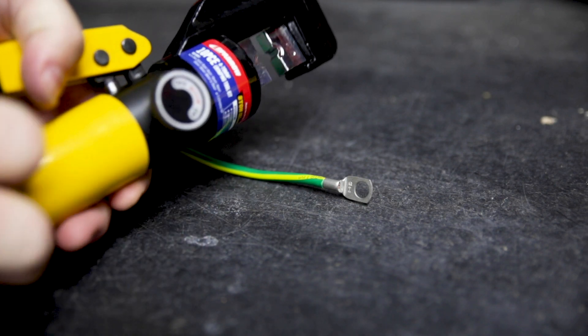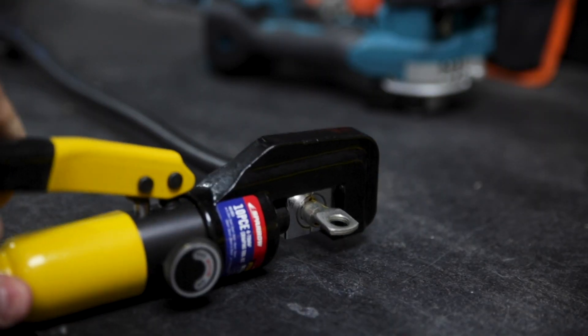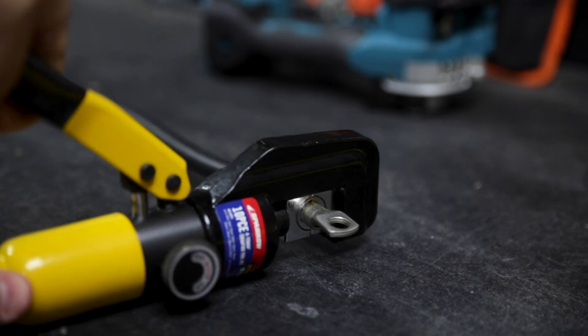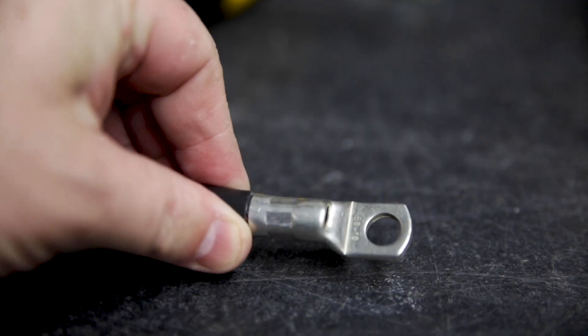To use, engage the press by turning the dial to the on position, position your connector and wire and then pump away. Pump it till you can't get it any tighter and then turn the dial to the off position. That'll release the dies into the open position and you're crimped.